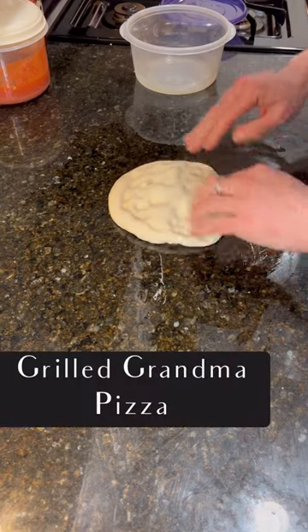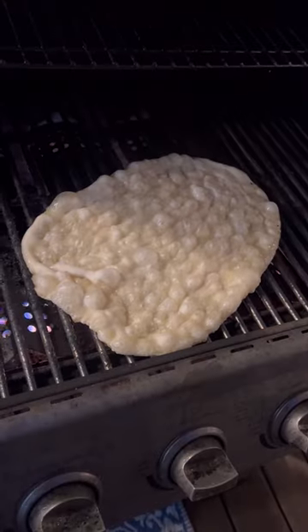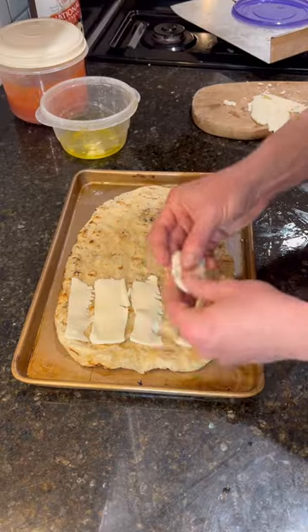This is a grilled grandma pizza. I modeled this style after a place called Pie in Bethany Beach, Delaware. I parbaked the crust on the grill, then I put it in the pan.